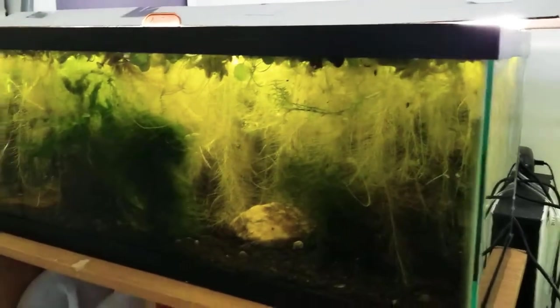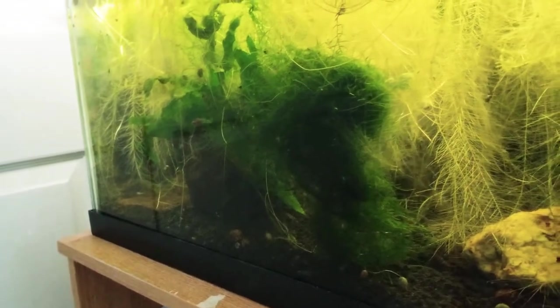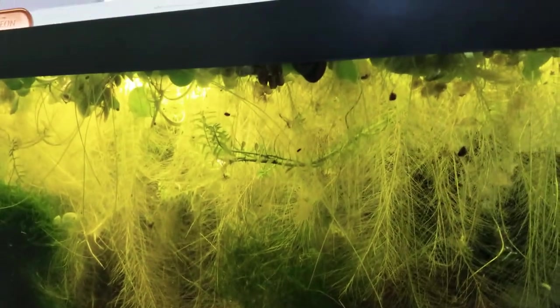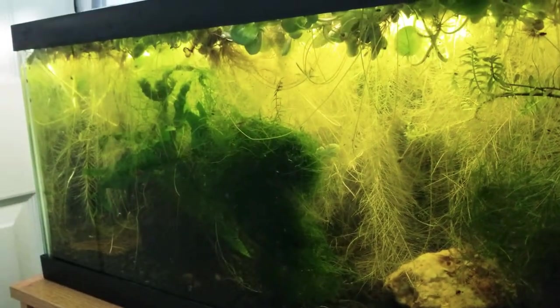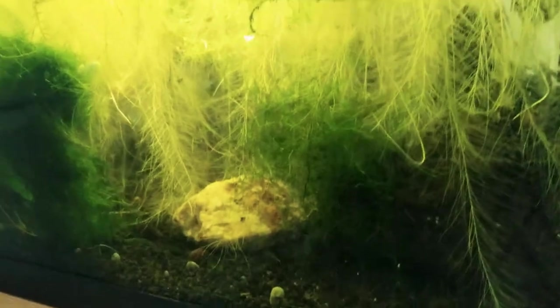Over here to the left is my 'call' tank. There's a huge chunk of java moss in there that I need to put in a better spot, but there are tons of shrimp in here. I don't trim the water lettuce — I just let it grow, and it's actually grown out of the tank. It's a pretty nice environment for the call shrimp. There are a few hundred in there, and actually there are hybrid call shrimp in there too, so I'm wondering what the babies are going to look like.